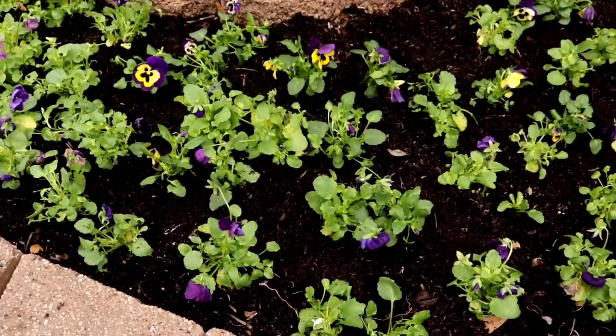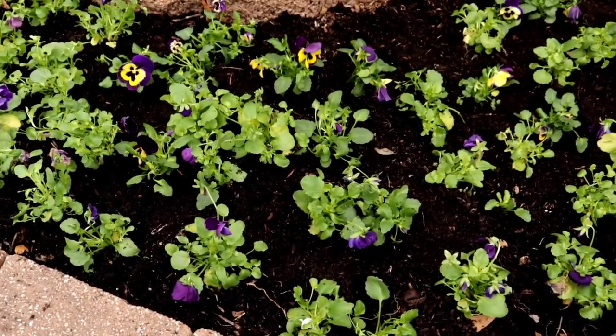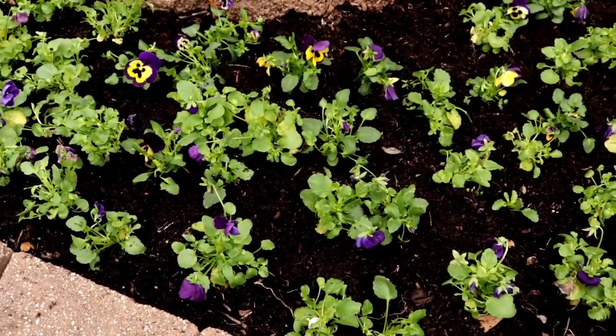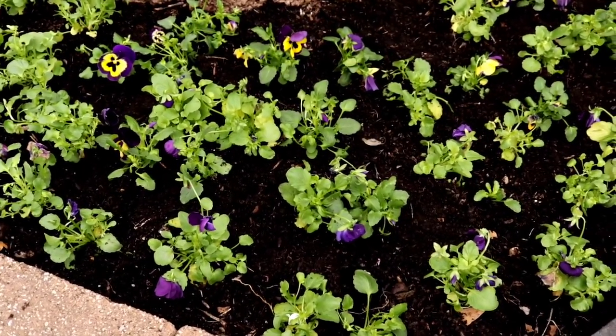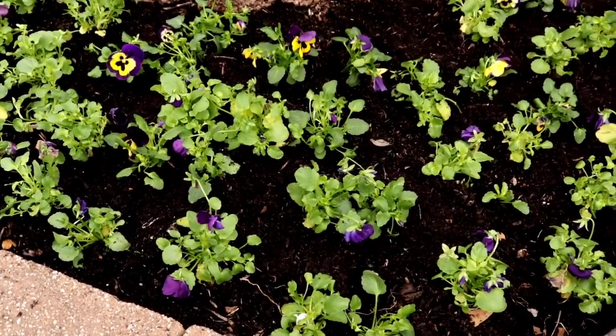This is what everything looks like now. I took all of the pansies from the other area and brought everything back in together. Our combination here is the Matrix Yellow, Purple Wing, we have the Frizzle Sizzle Lemon Berry, and just a plain purple pansy. It's going to be gorgeous once everything fills in.